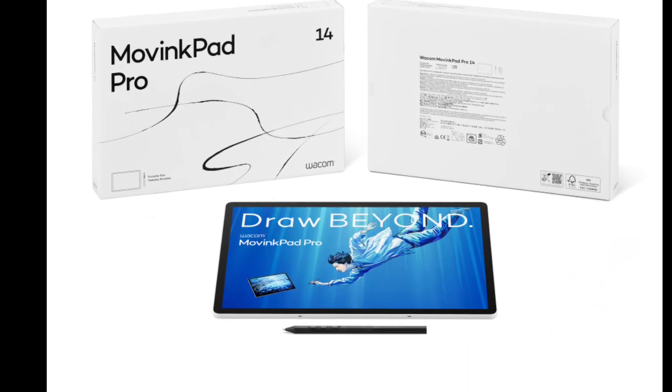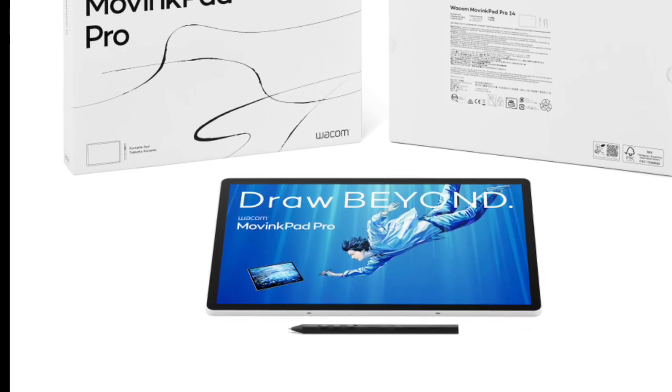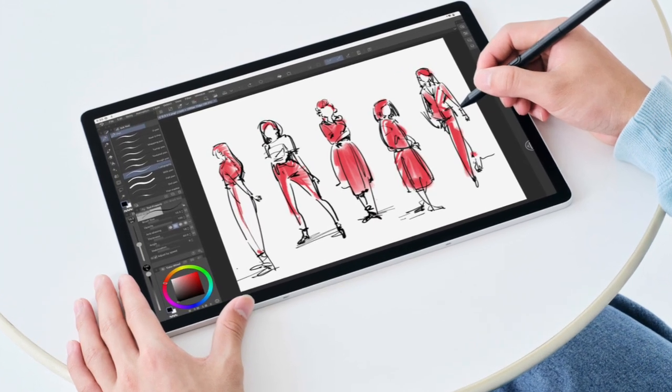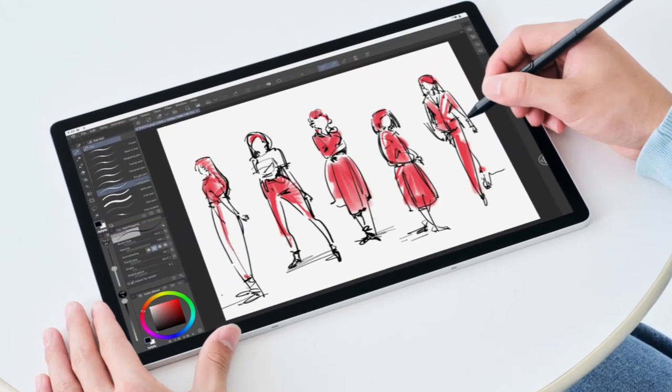Wacom has unveiled the MovingPad Pro 14, a portable all-in-one Android drawing tablet for artists, powered by a fast Snapdragon 8s Gen 3 SoC with 12GB of RAM, 256GB of storage, and microSD card expandability.